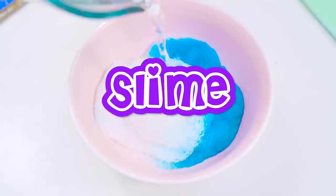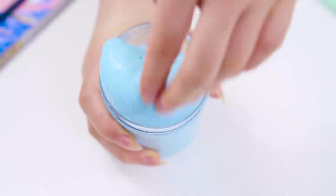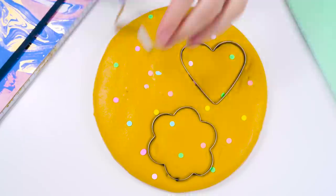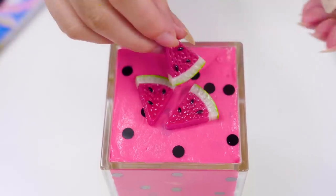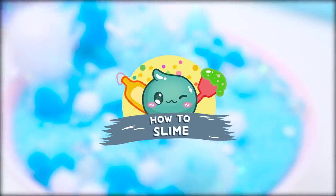Hi everyone! Today is a makeover video for store-bought slime. Most of the time, these slimes are really nicely made and fun to play with. But after a while, you kinda just want a new type of slime. So making over these slimes is a super awesome way to renew the excitement instead of having them sit around doing nothing.